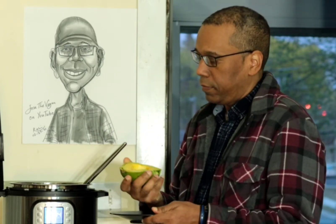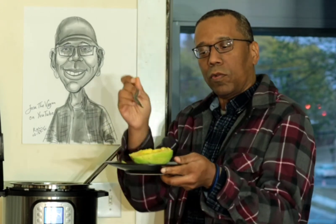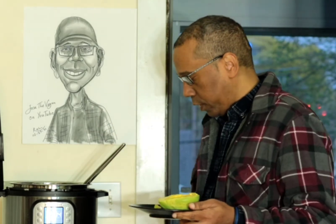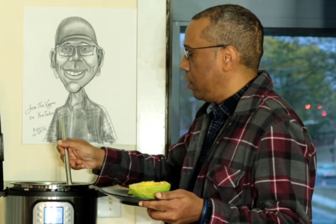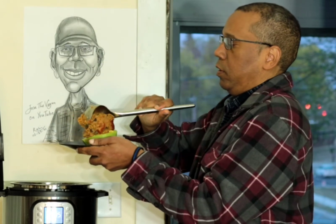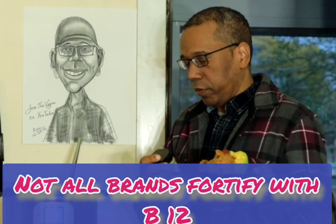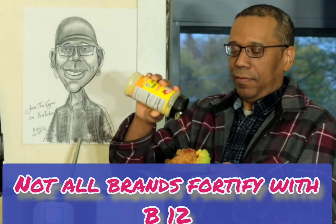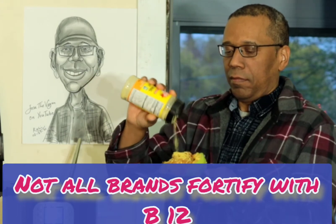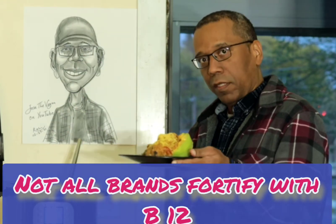You go ahead and place it on the plate like this, so that the avocado is facing you. Place it right there. Add some nutritional yeast for your B12 content, then add some aminos so it gives you some saltiness.